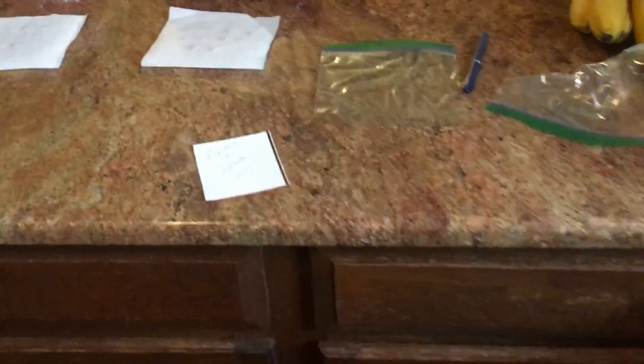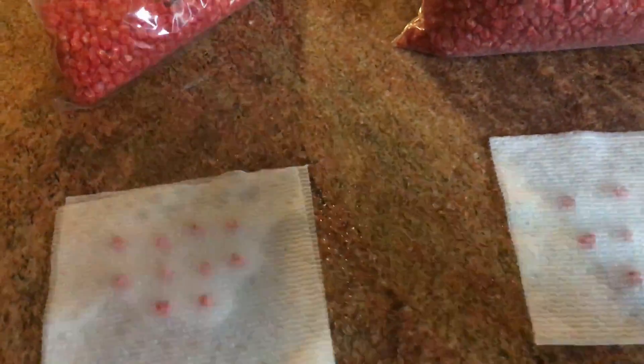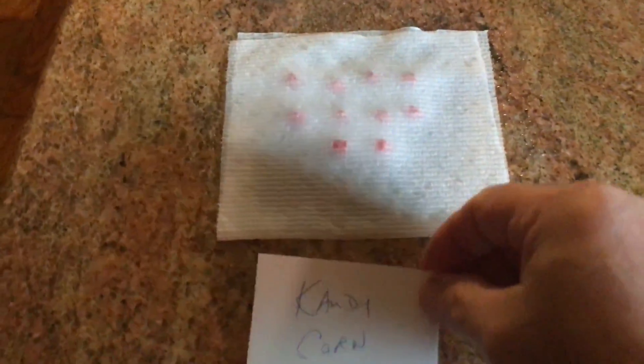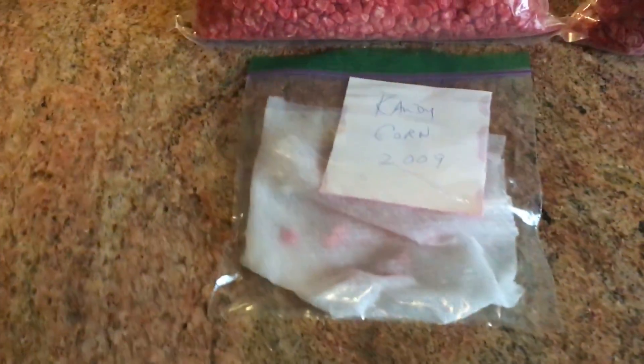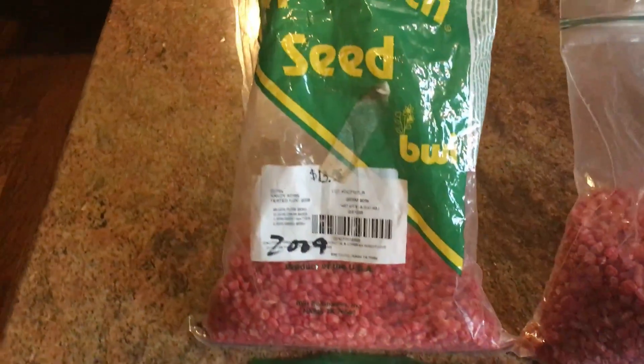I'm going to put 10 seeds of each — this is Candy Corn and I will fold it over, Peaches and Cream fold it over. Then I'm going to spray it with some water and put them in a sandwich bag. You can use a bigger bag if you want, but bigger bags are more expensive, so sandwich bag it is. There they are, bagged up and misted.